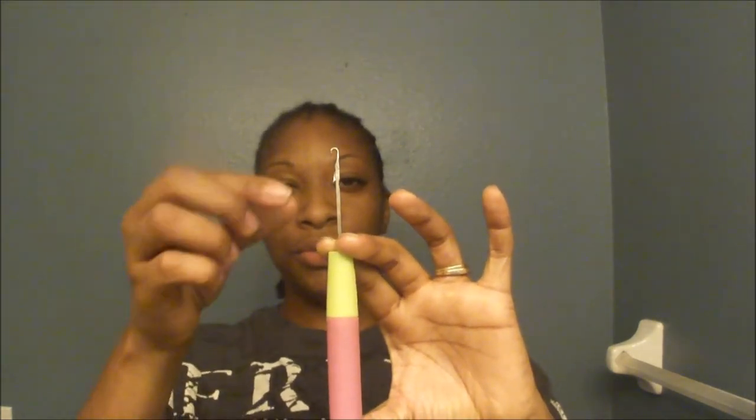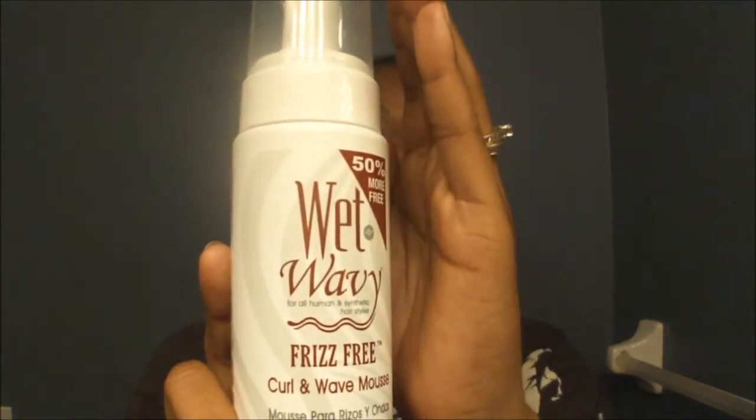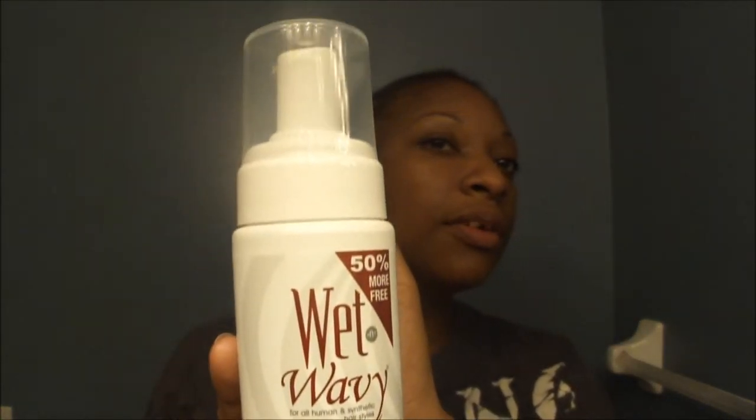This is the crochet needle — it's the latch hook needle. And what I'm using on the hair, according to the lady from the beauty supply, this is a must. You must get it — it's for the hair. This will work really good for your hair. It's wet and wavy, frizz free. So that's what I'm going to use to keep the hair. It's better than mousse, she said.